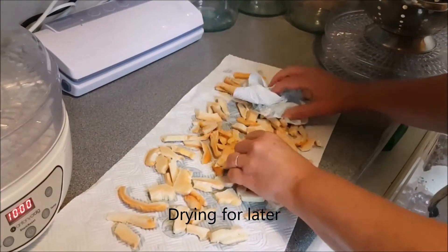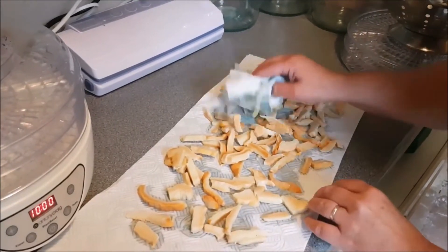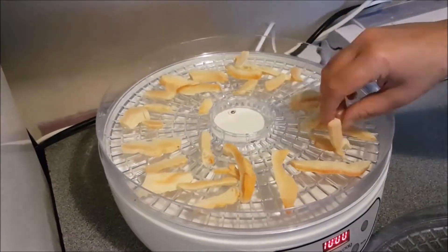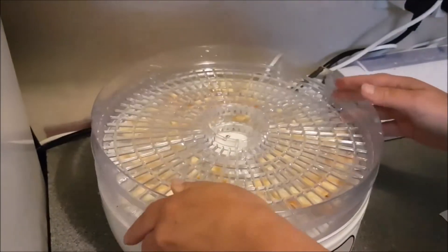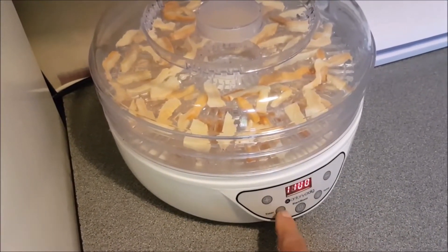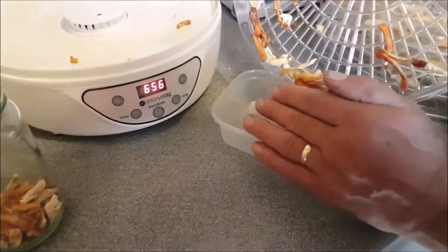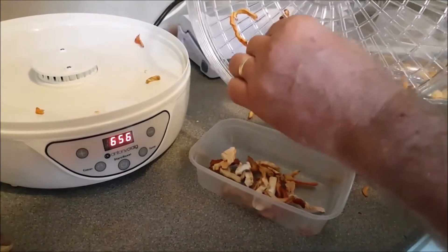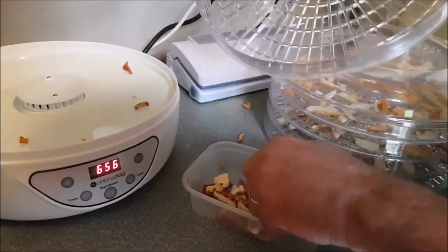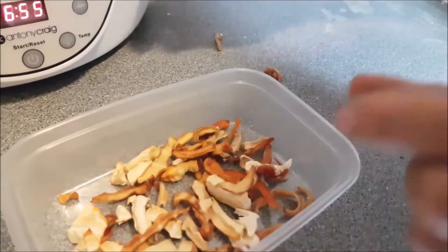I don't want it soggy. Could have left it a bit longer, but we're going to do it anyway. It was more than this, but we're at it. They've reduced down to nothing, haven't they? Crispy. They're definitely ready. That's what you want to do.